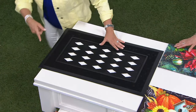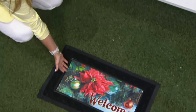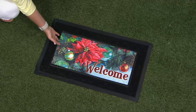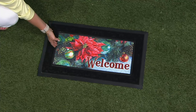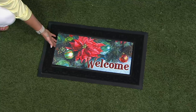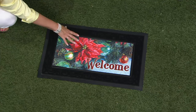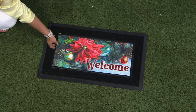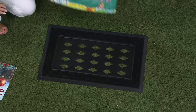Let me show you how easy it is to change the inserts. By the way, if you're just joining us, Ginger Walton is back. Here we are going from winter — that beautiful insert that looks like a Christmas tree in the back with the poinsettia and decorative bulbs.